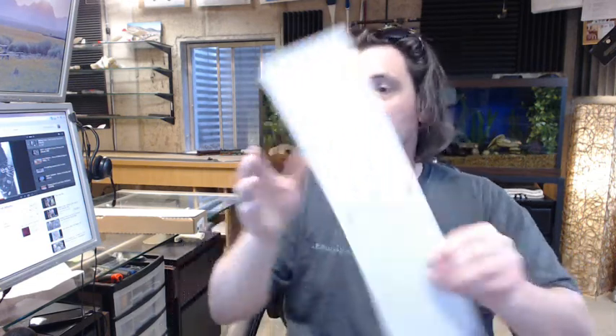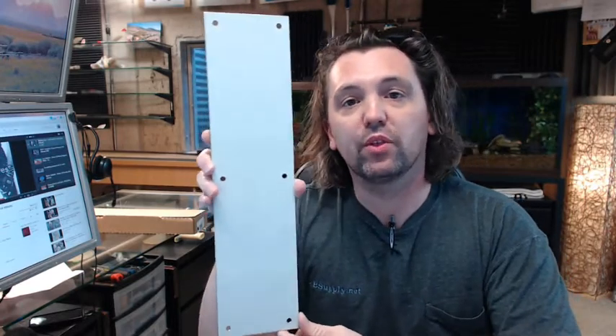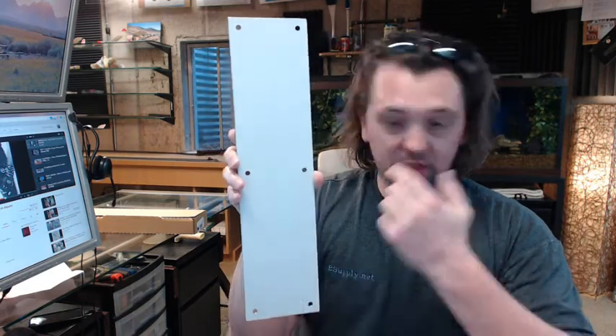Hello, my name is Rich Howard, owner of Architectural Builder Supply, and this video is bringing you a closer look at the Hager No. 30S 4x16 push plate. This is shown to you in the 32D Satin Stainless Steel finish.